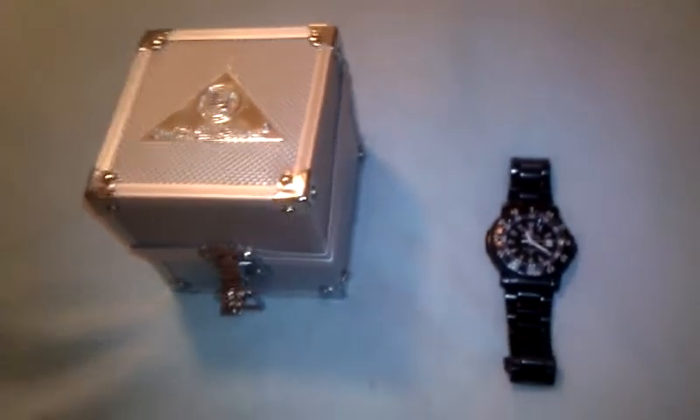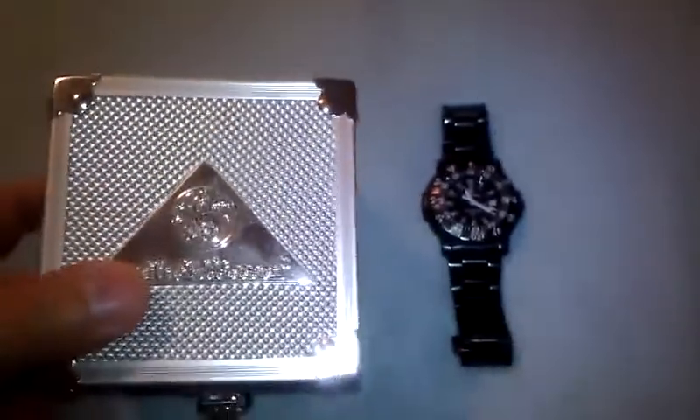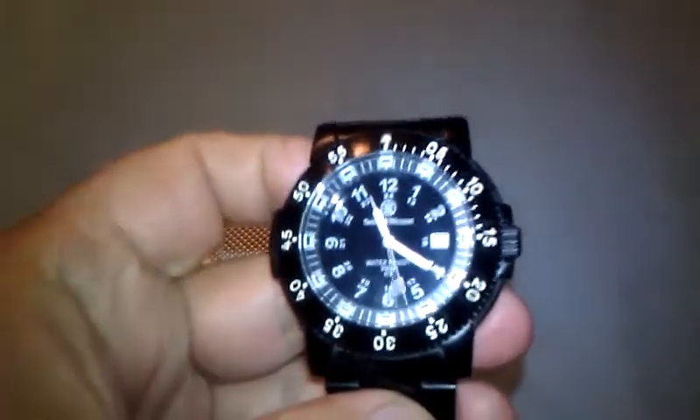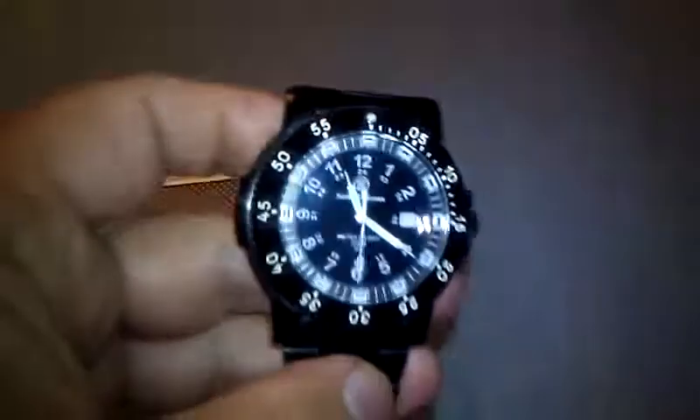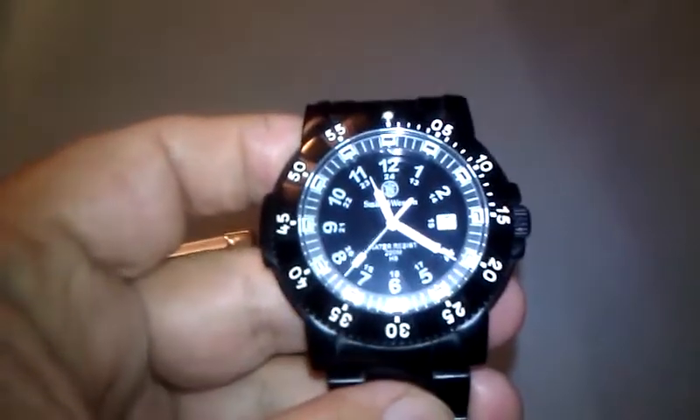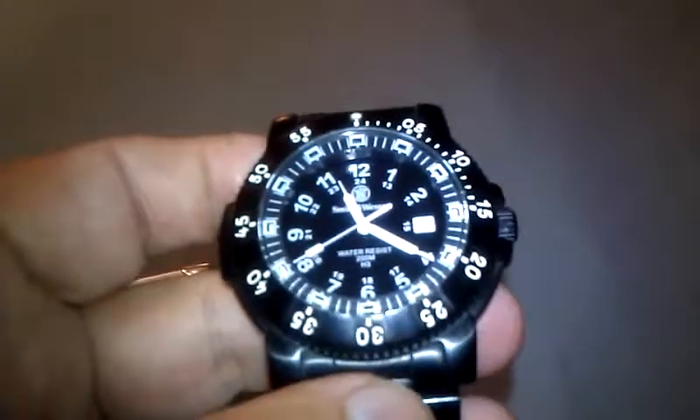Howdy, Brian here. A little quick update. I've got a couple other little videos out on this watch. I'm doing this over real quickly because I've got a better camera now — it'll give you a little better picture, a little better idea of what the watch really looks like because it's a better quality HD camera. I've got it on my cell phone here.